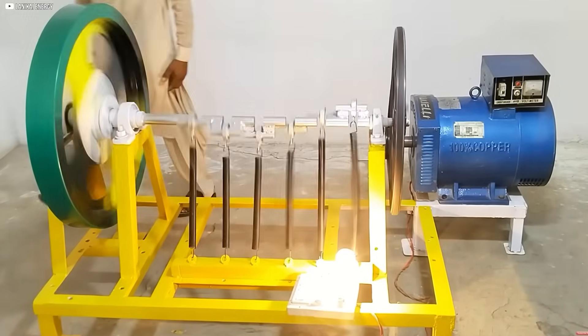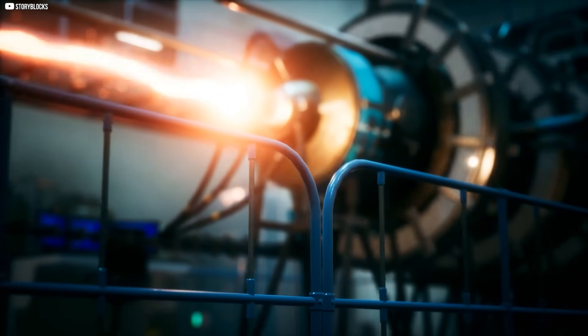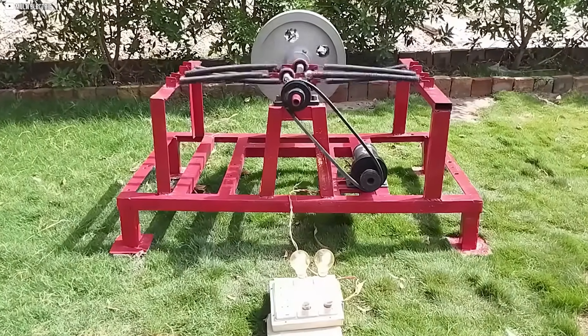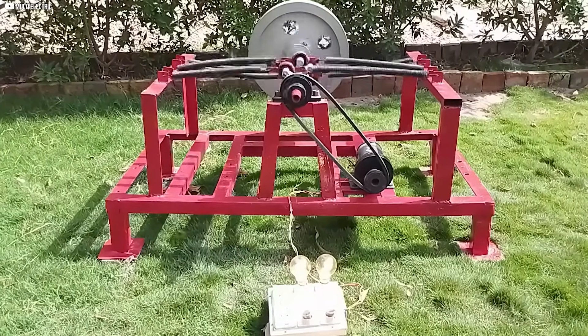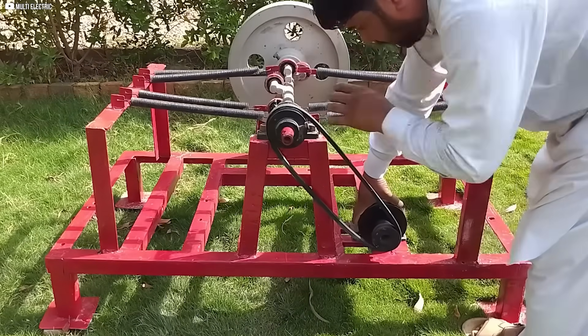But how exactly does it work? What makes this spring-powered, self-propelled system capable of generating electrical power? Stay with us until the end as we reveal the secrets behind this innovative invention and show you step by step how we built it from the ground up.